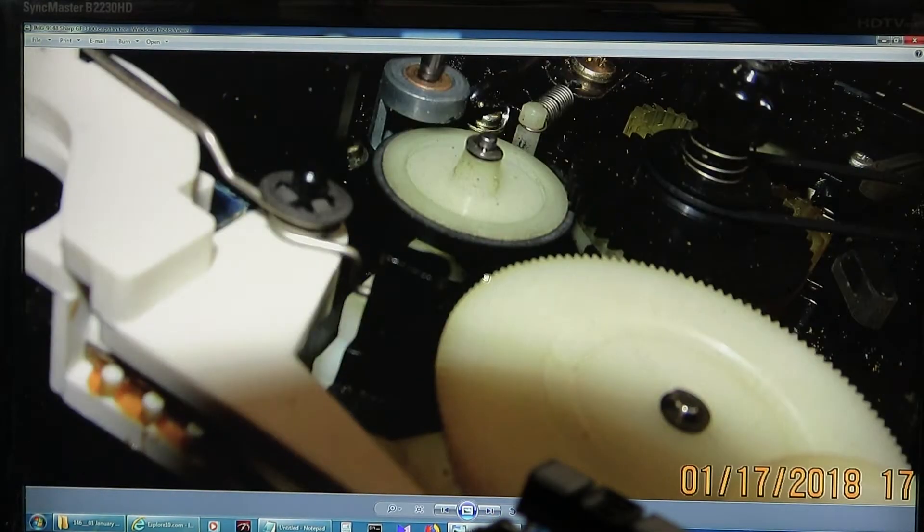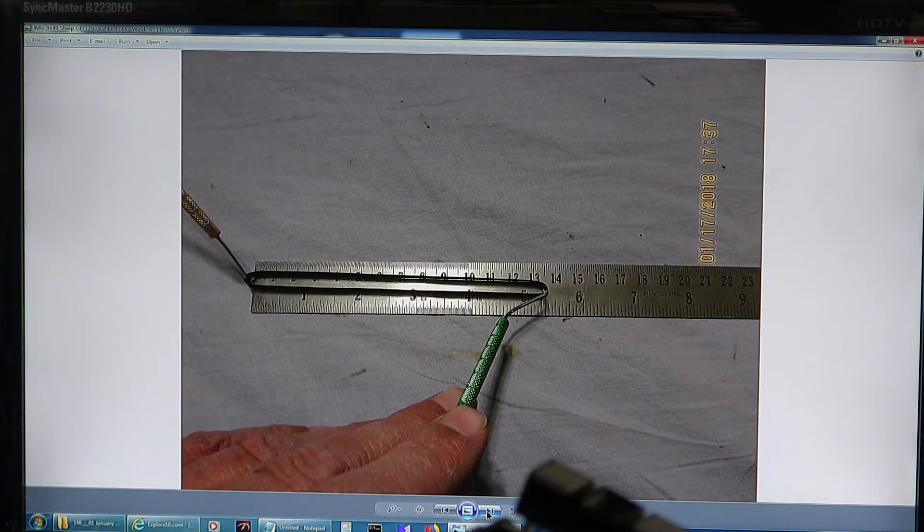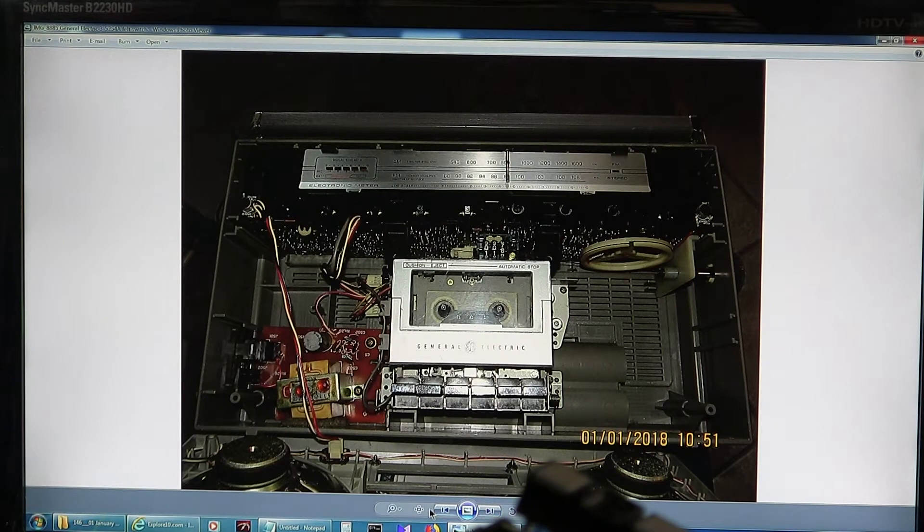And then, see, I think I put a new one — well, maybe I didn't. I can't remember. There's the old belt. And I think that's the last picture. Yeah, that's the last picture.